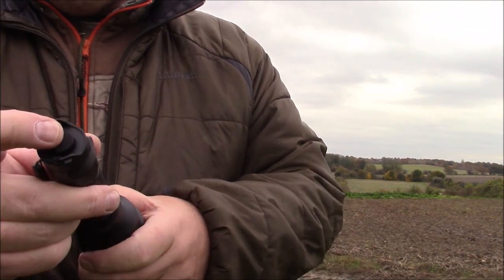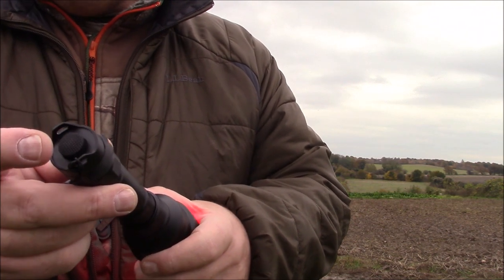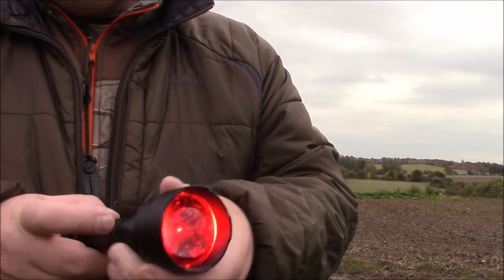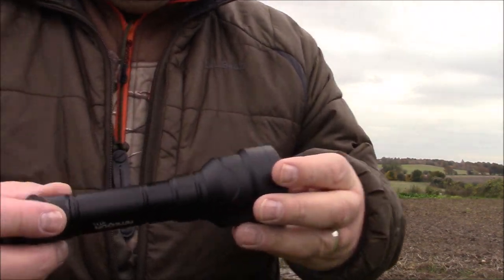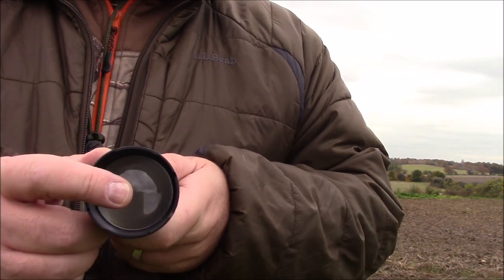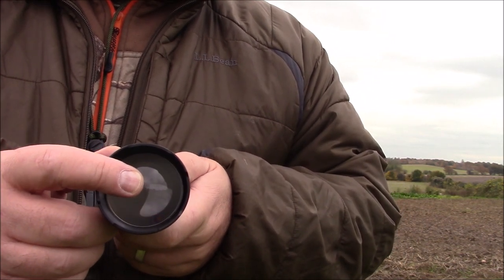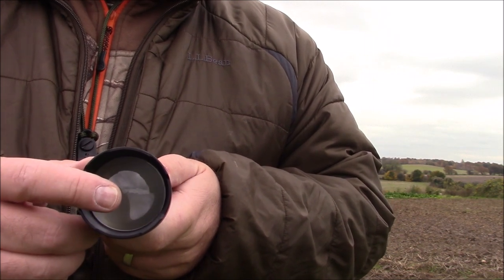Lovely. On-off here — it's not a variable switch on the end, it is just on and off. You have a selection of LEDs: you can get a red one, you can get a white one, you can get a green one and you can get an IR one.